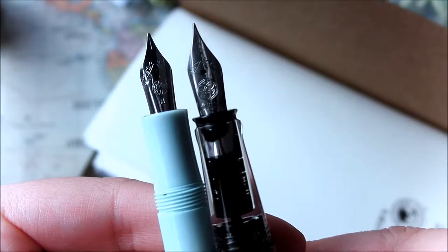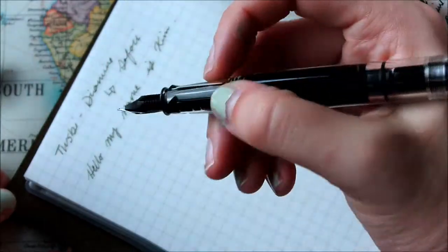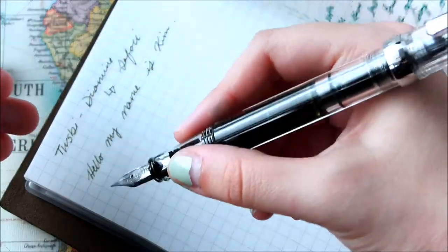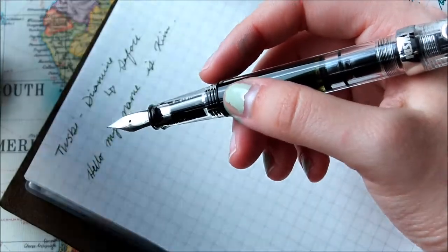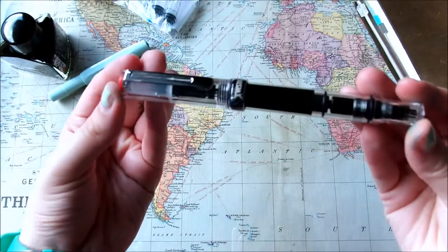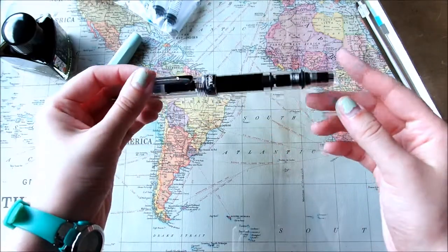It is a much finer nib than my Kaweco, but it's a bigger nib. This is the type of pen where I hope to be able to buy other nibs for. I'm hoping it's a relatively easier pen to clean out because my Kaweco isn't as easy to clean when switching ink colors. I heard a lot of people say how it's really nice for the price, so I'm really excited about this pen.